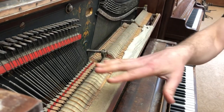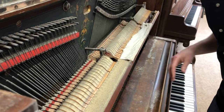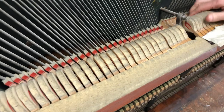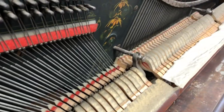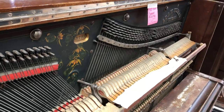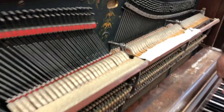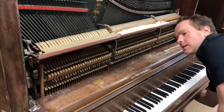All the hammers are just really in bad shape — they're totally shot. Same with the dampers, which are worn out. Everything in general is just in need.